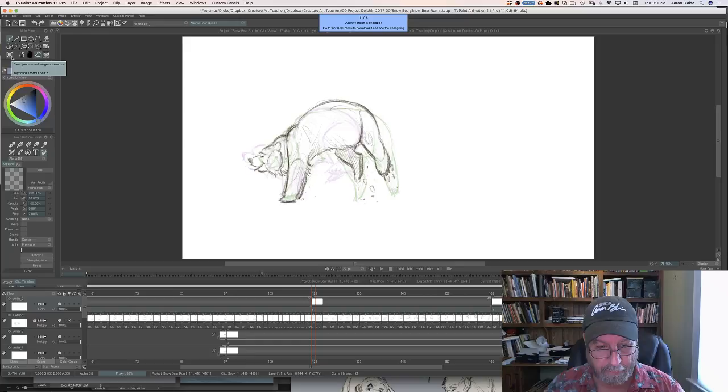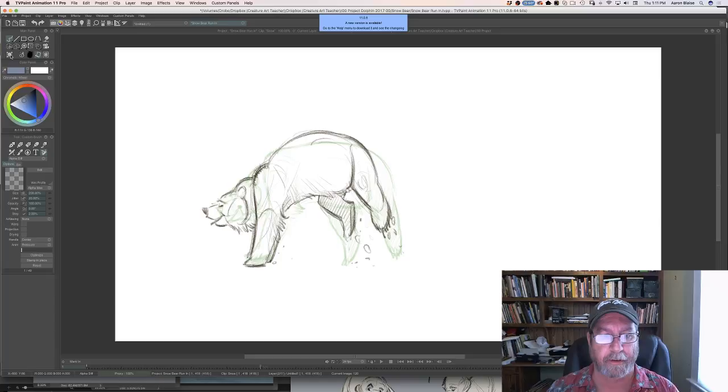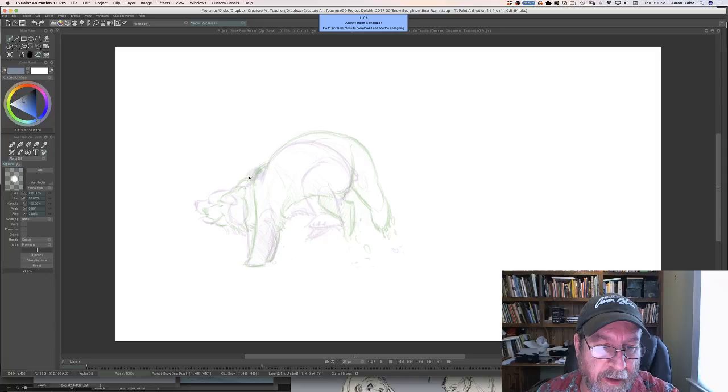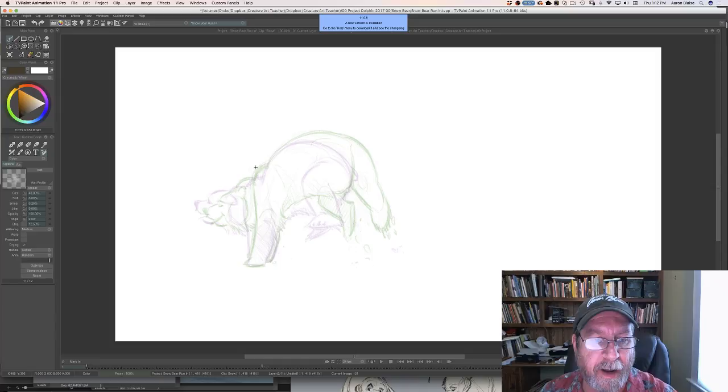Is it possible to get a 3D or CG animation job with an amazing 2D hand-drawn animation portfolio? I would say you can't get a 3D job by showing only 2D work, but if you have a great 2D portfolio I would include it in your 3D work — because what that does is it really shows that you understand the concepts of animation: weight, follow-through, overlap, timing. It wouldn't be the main thrust of the portfolio itself, but I would include it.